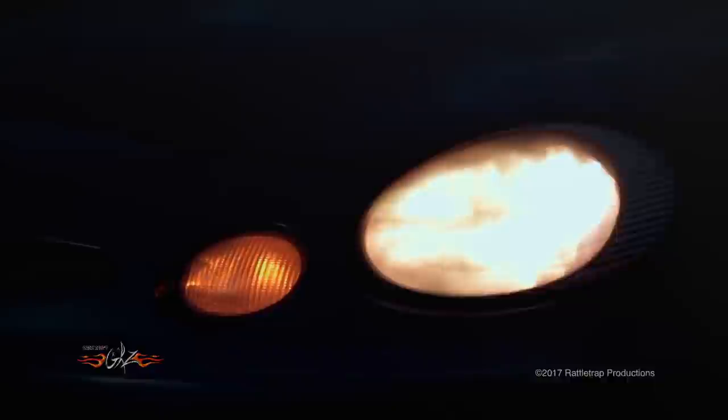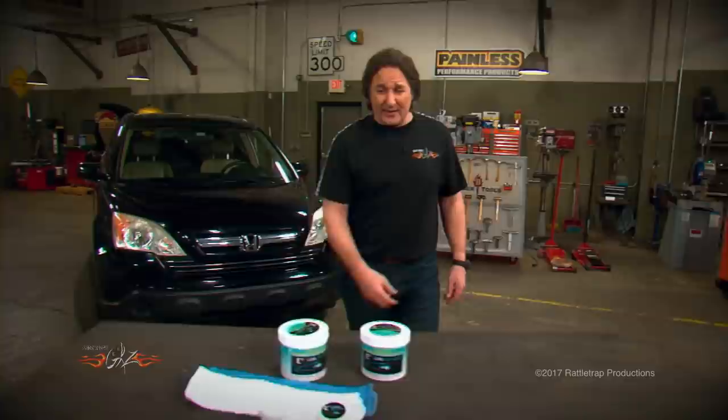Not good. Fortunately you don't have to do that anymore, because a company named E2 Lens Renew has come out with a kit that will turn your covers crystal clear in about 10 minutes. Take a look.